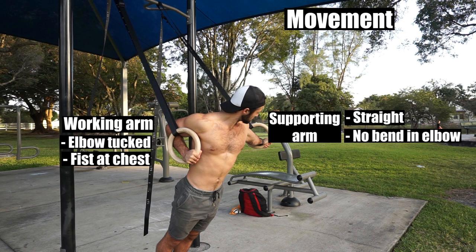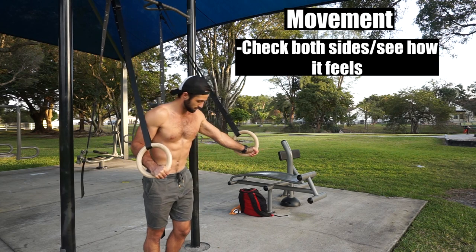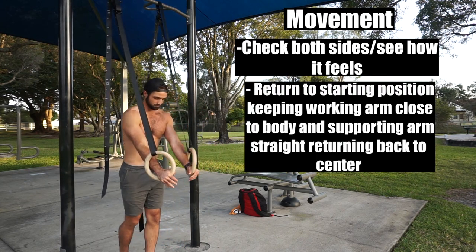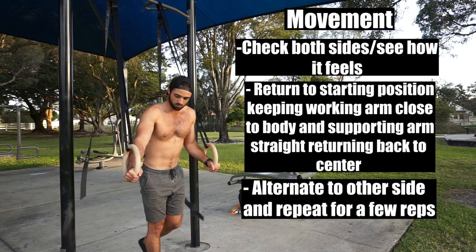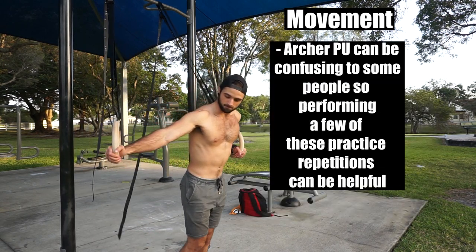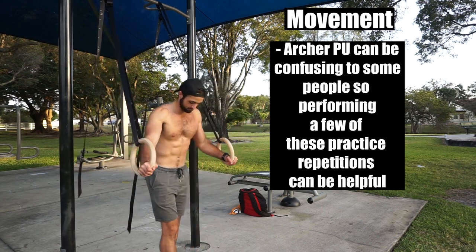Your working arm is tucked with fists touching your chest, and the supporting arm is straight with no bend in the elbow. Look at your supporting arm and your working arm, see how it's set up, see how it feels, and then return to the starting position, keeping that working arm as close to your body as possible with the supporting arm continuing to stay straight, and then repeat these steps on both sides for a few reps. The Archer pushup can be a confusing movement for some people, and it's worth performing a few of these practice repetitions to understand how you'll be performing them under tension.